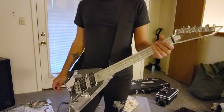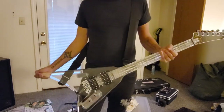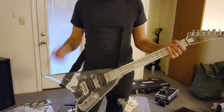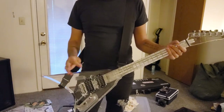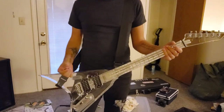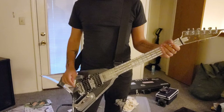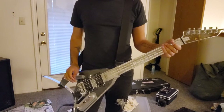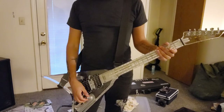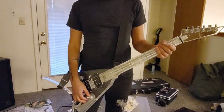First off, what is this guitar? Well, it's a Randy Rhoads style V guitar and it is completely clear and acrylic. Another thing about this guitar is that it was purchased on eBay, which was pretty much the only place I was able to find clear acrylic guitars like this.